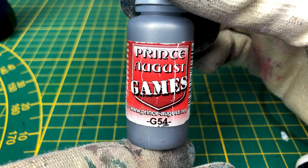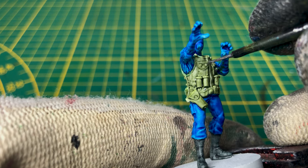We'll now paint the details of the jacket — the buttons — using the metal gun paint from Prince August.